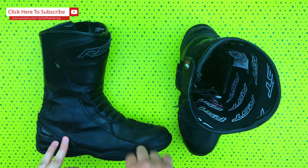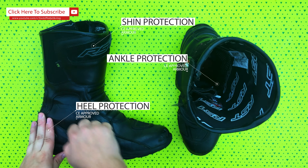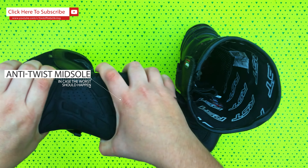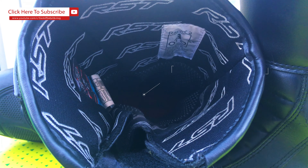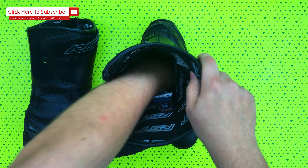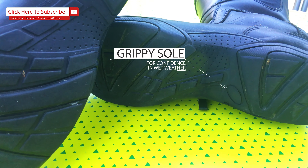First off, we've got the shin, heel and ankle protection. It's got an anti-twist midsole just in case the worst should happen. Inside for comfort is a triple density insole, which helps for long days on the bike or walking around when you get somewhere, and there's a grippy sole for grip.